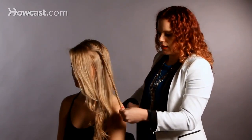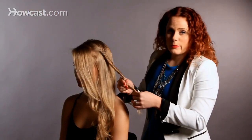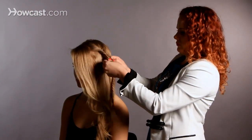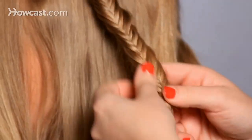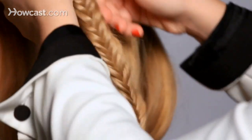Go almost all the way to the end, and then secure that with an elastic band. I'm going to show you how to fluff it out — it's really easy to do. You just pull on either side of the hair, and you can see it really starts to stretch out the shape.